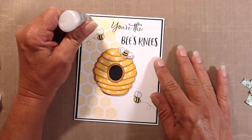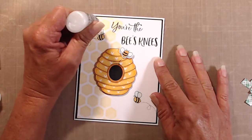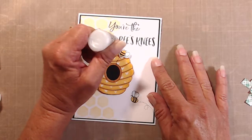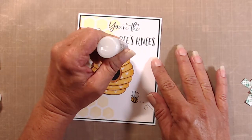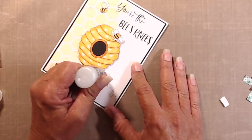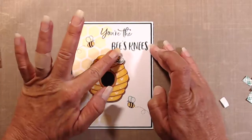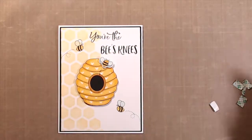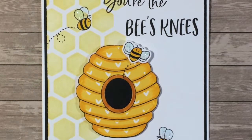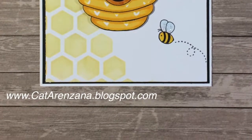With the wings I had to add a little bit of Stardust Stickles, just to have a little bit of fun and a little bit of glitter, because bumblebee wings should have glitter. And there you go — that's the whole card! Thanks so much for stopping by today. Please give it a like and subscribe if you haven't already, and we'll see you next time.